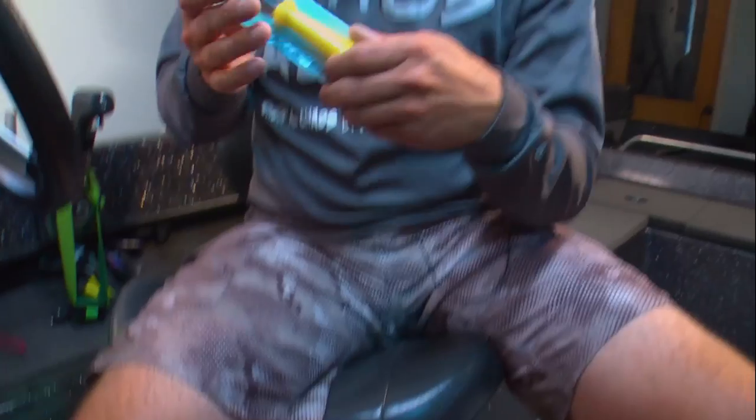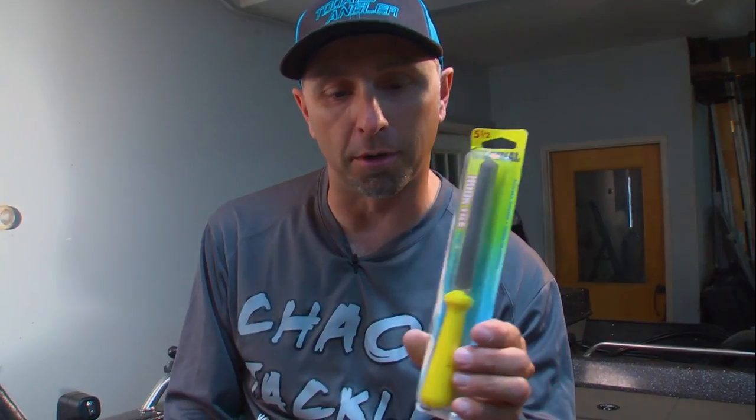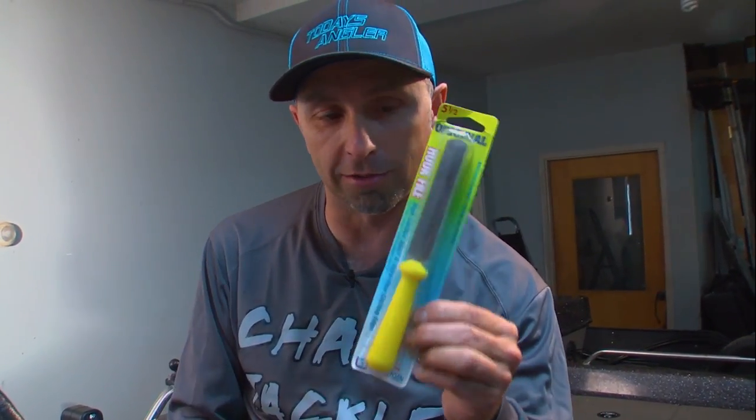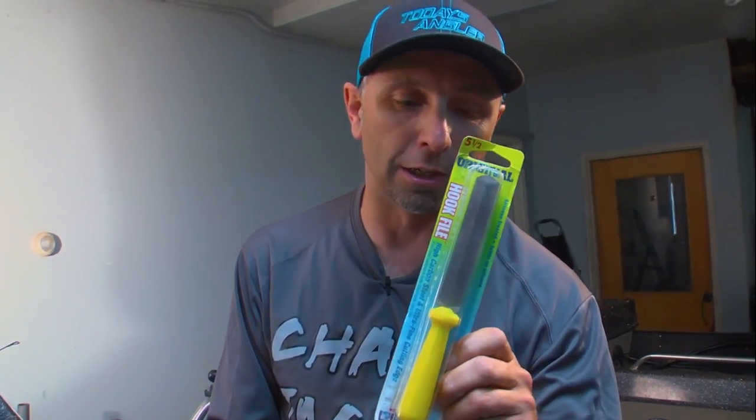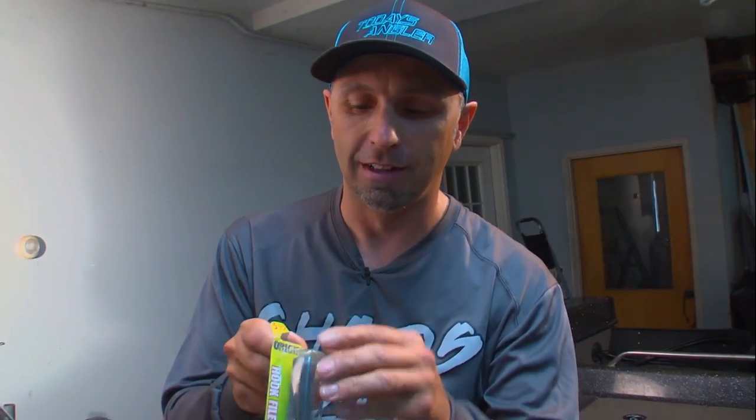Most importantly, you're going to want to start with a good sharpener. I've used pretty much everything out there. A lot of them will work, but if you're dealing with large hooks especially, this Lure Jensen yellow-handled 5-and-a-half-inch hook file is my go-to file. A love in my tackle box is a fresh hook sharpener.